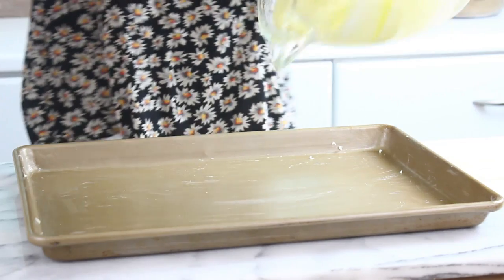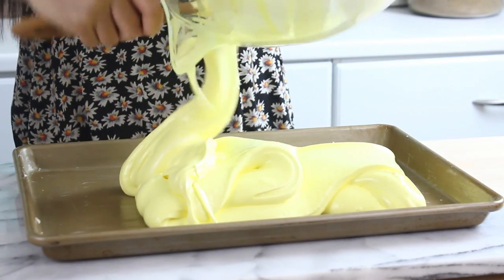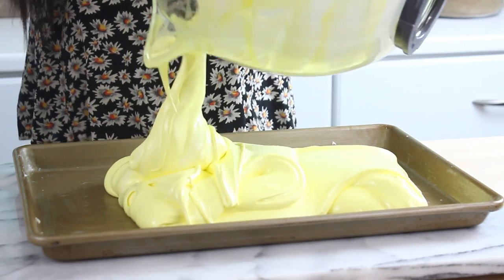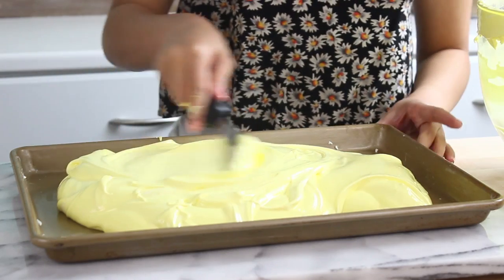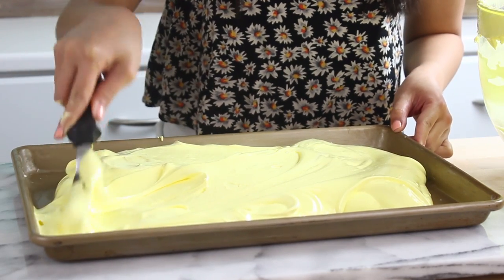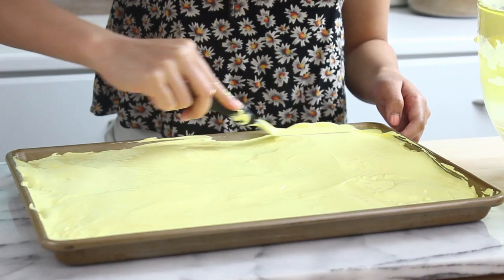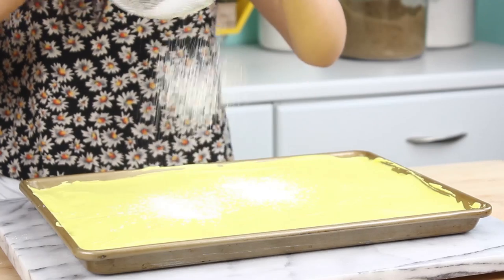Once that's all mixed through, you're going to pour this into your prepared pan. Here I have a 9 by 13 inch pan, and I just greased it with butter. Make sure you get every last bit out. Then I'm going to take my offset spatula and smooth out the super fluffy mass. This stuff is so cool — it is really fluffy, it's kind of like spreading out a cloud.